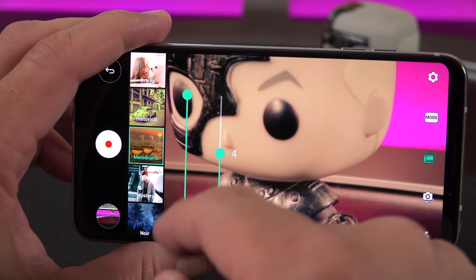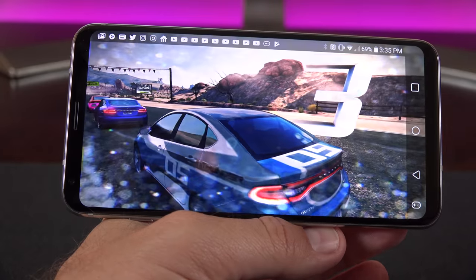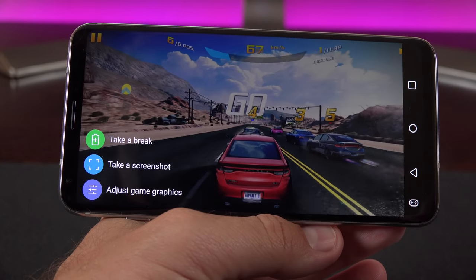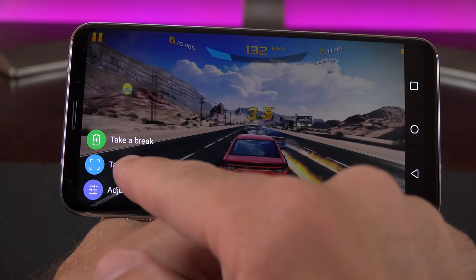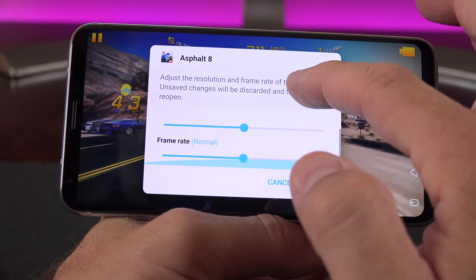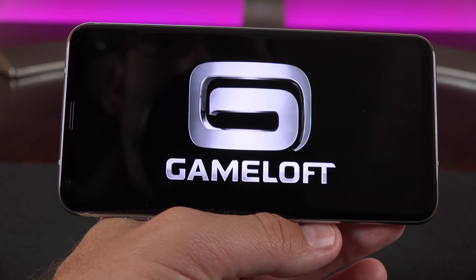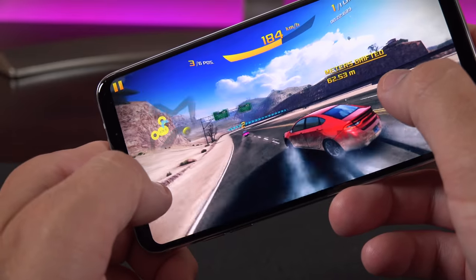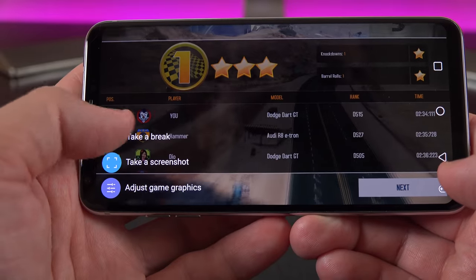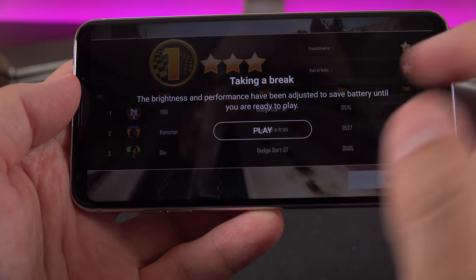When gaming, there's a new feature: bringing in the navigation bar reveals a game control button that lets you take a break, take a screenshot, or adjust gaming graphics. Under adjust gaming graphics, you can change the resolution or frame rate. Maxing this out and applying it shows clear improvements in graphics, and the phone keeps up just fine. Take a Break dims the display and lowers the resolution to save battery life until you're ready to play again.